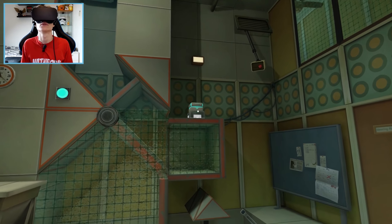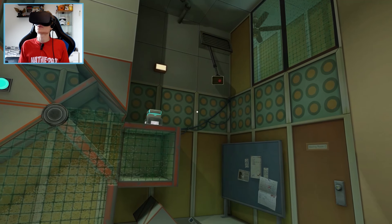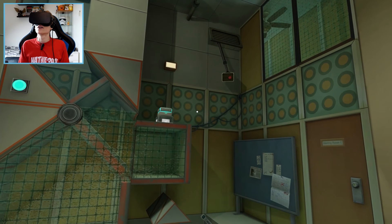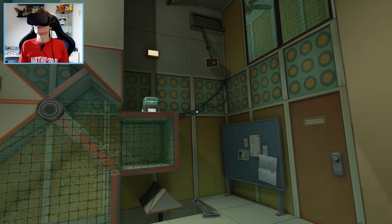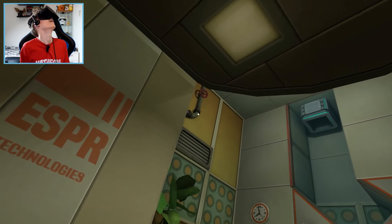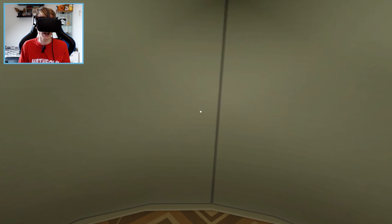We obtained funding for proper testing rooms some time ago. However, since these old offices were already equipped with modular testing apparatus, we decided we would keep using them all — except for Jeffrey's office, of course. The less said about what happened there, the better. There we go. Back into the elevator.